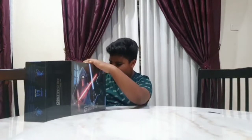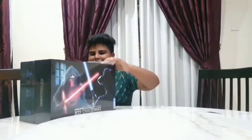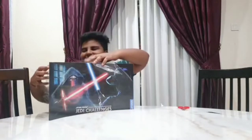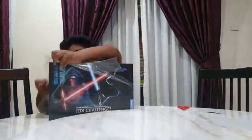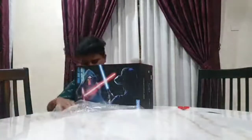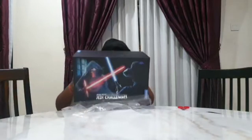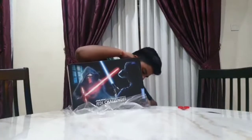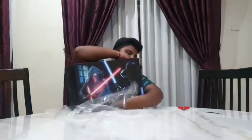It's so hard to open. The brand is Lenovo — it's not sponsored by Lenovo.